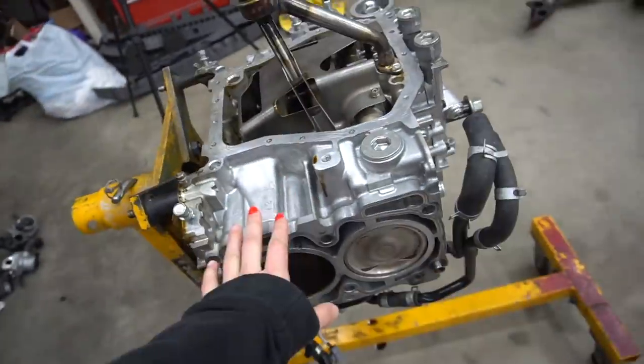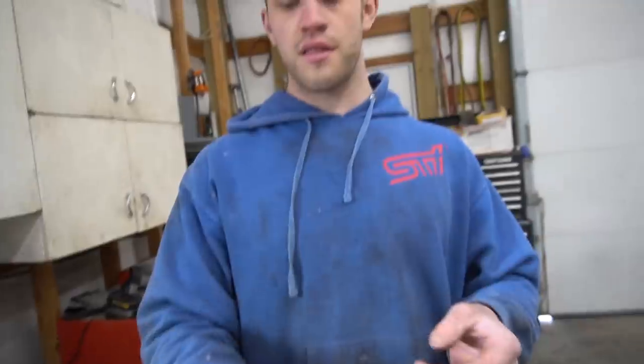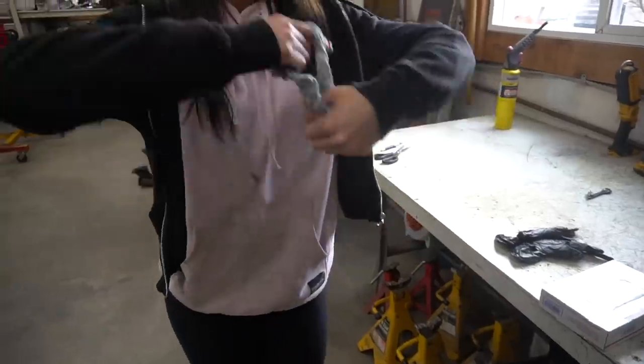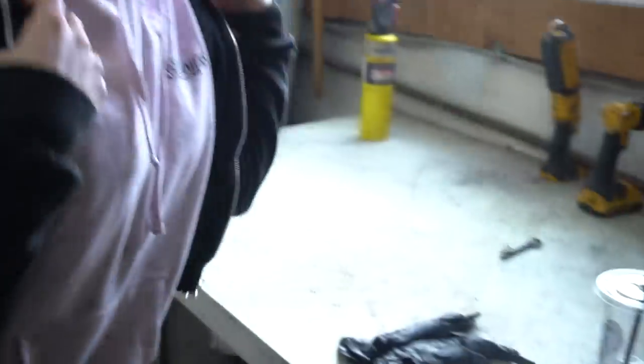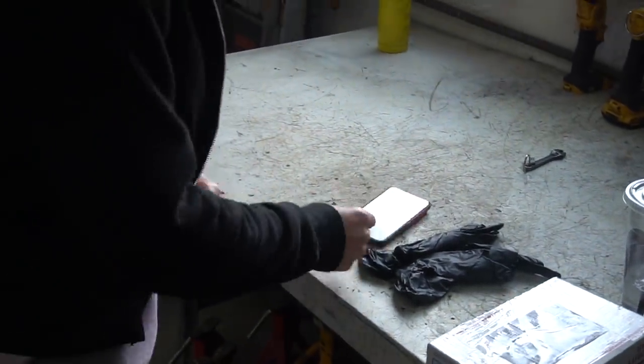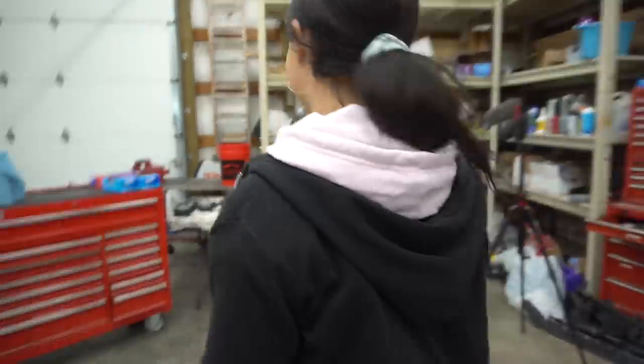This is the bottom end of the motor and this is the top part. I'm all new to this — it's going to be completely foreign to me compared to the EVO setup. Devon's going to teach me step by step. First step: put my hair in a ponytail so it doesn't get caught in the engine. Throw some gloves on and let's get started.